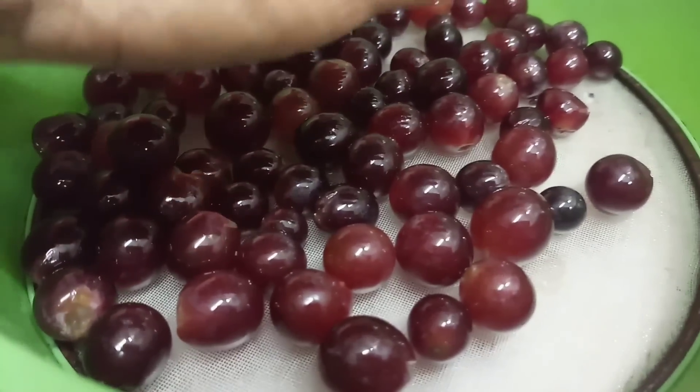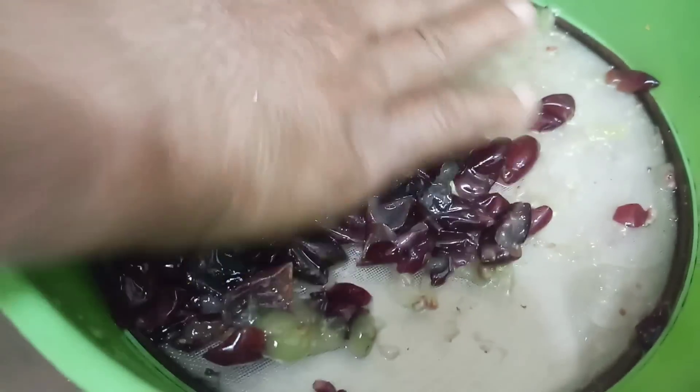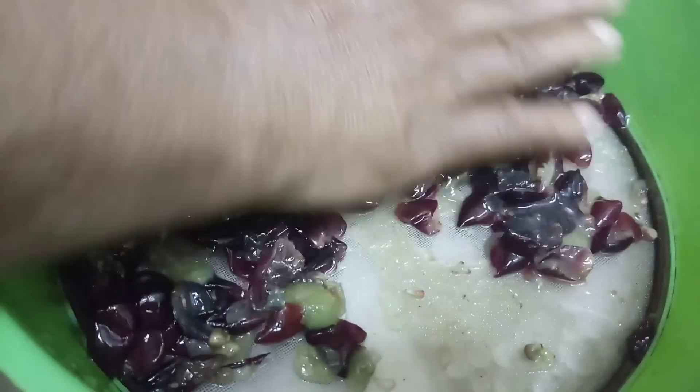Eat the juice and put the juice as well. This juice is dry. Use the juice as well in the skin.